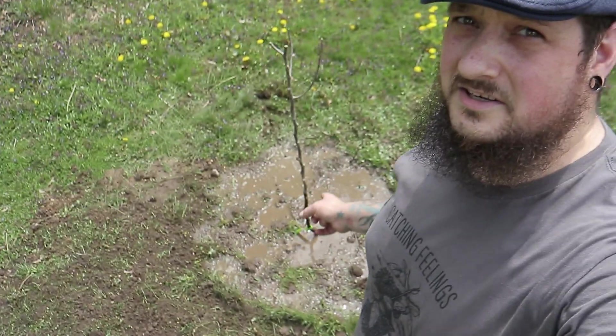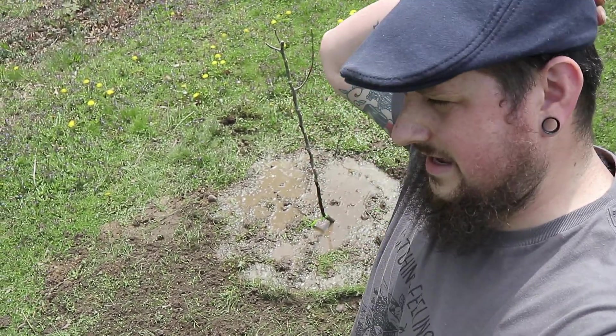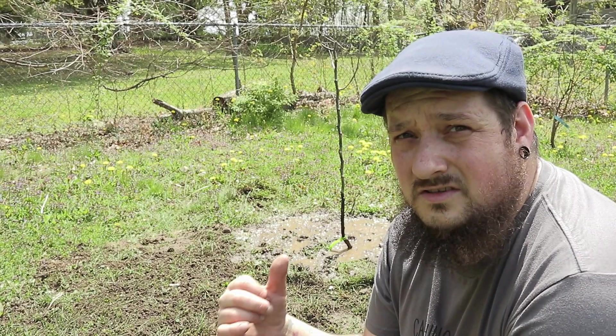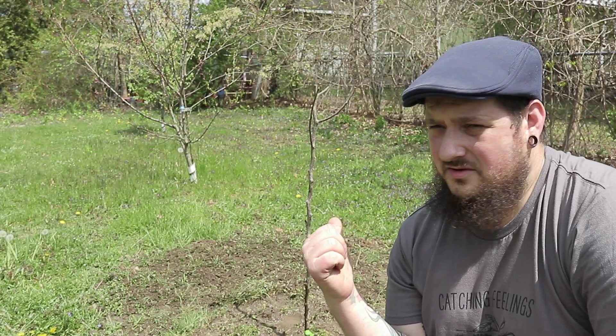Now that you've planted your tree, you've got to water it. I put almost four to five gallons of water on this thing. New trees are going to be very water-dependent — they're really going to soak up a lot of that water. You want to give them about a gallon of water every day until they get acclimated and start reaching out, and then you just let nature do its thing.